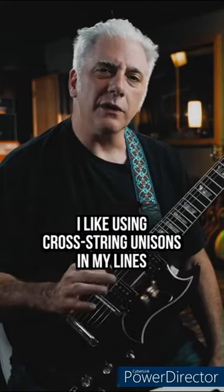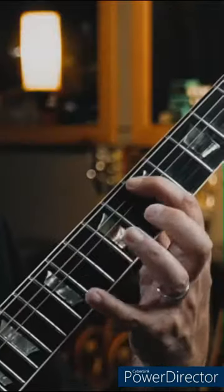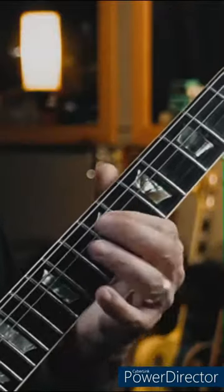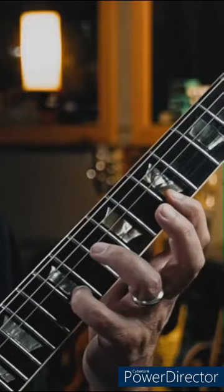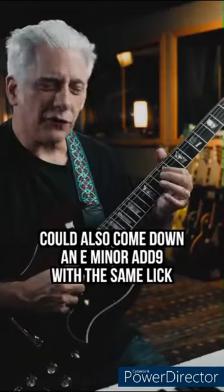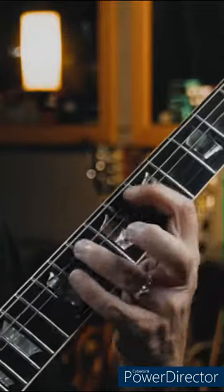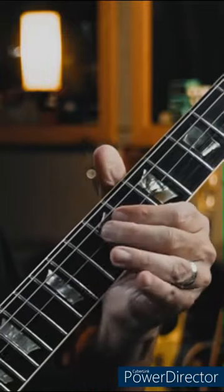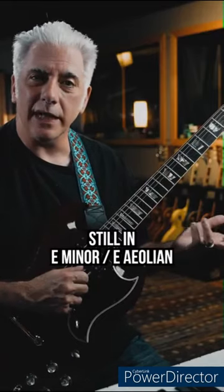Quick lesson — I like using cross-string unisons in my lines. Let's say I'm playing over E minor. So I played the B string and E string, played the note B on both. I also come down to E minor add 9 using the same lick, or you can play those same ideas still in E minor, E Aeolian.